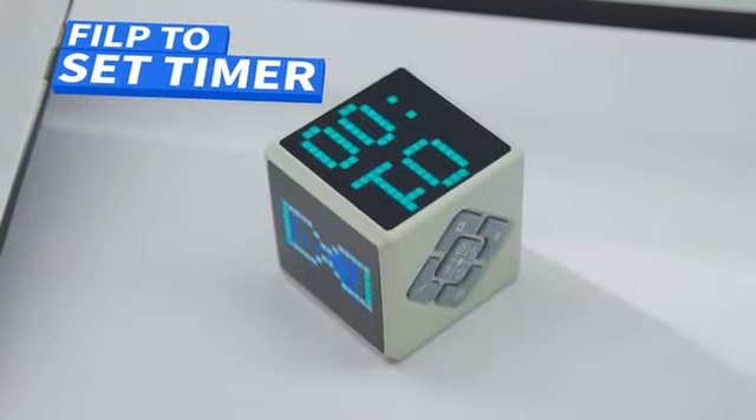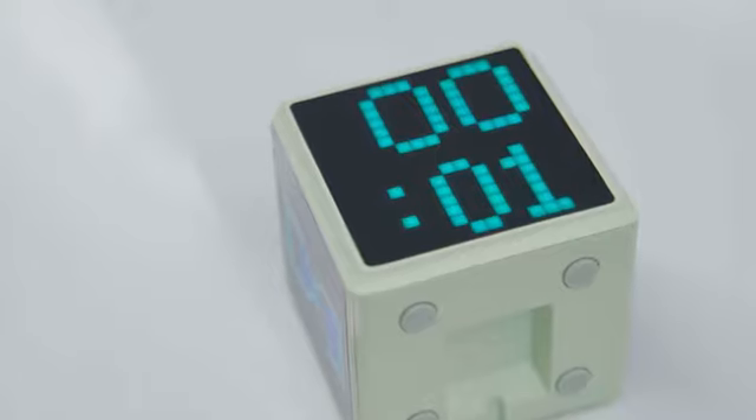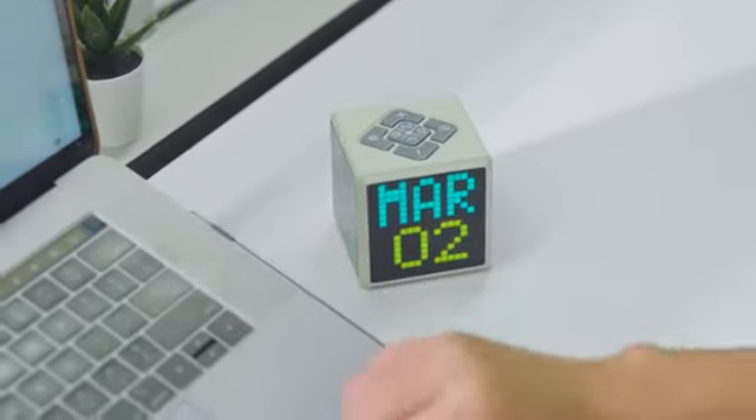Say goodbye to complicated setup. PixelTime acts like a real hourglass — one easy flip to start the clock.